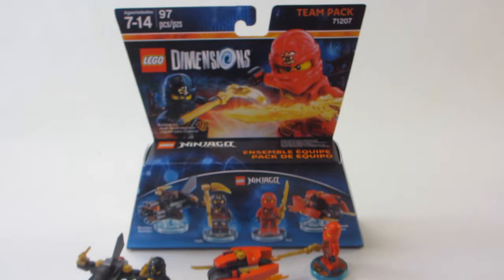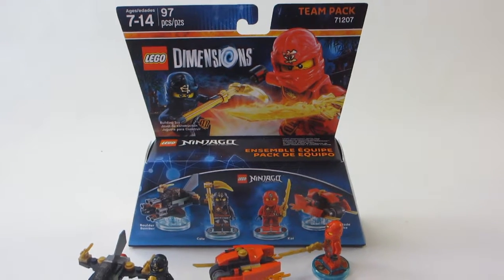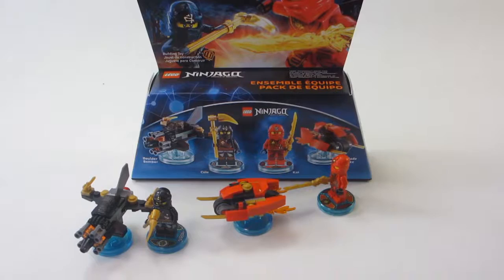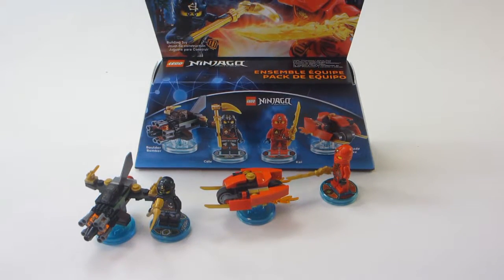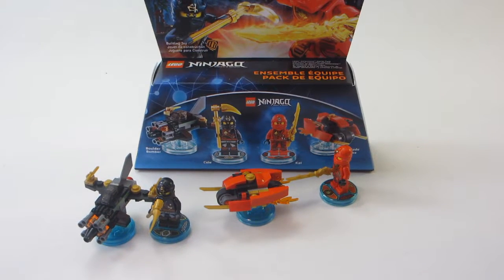Anyways, that's really the set. No exclusive minifigures. And in my opinion, this is one of the worst team packs. Be sure to leave your opinion in the comment section down below. Thank you so much for watching this video, and I'll see you guys later. Bye.